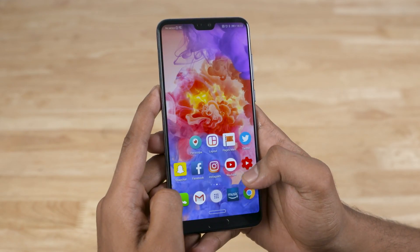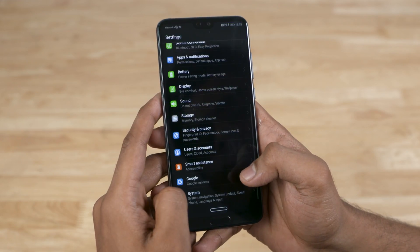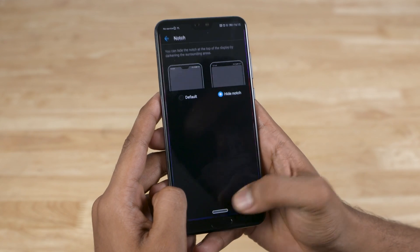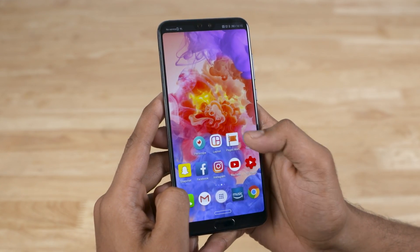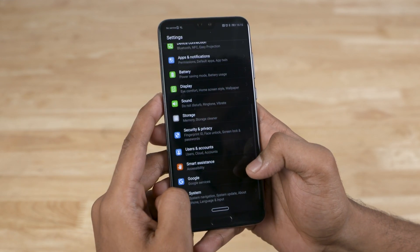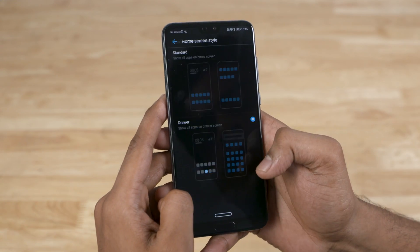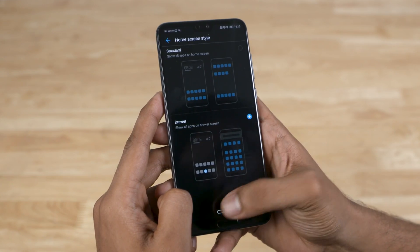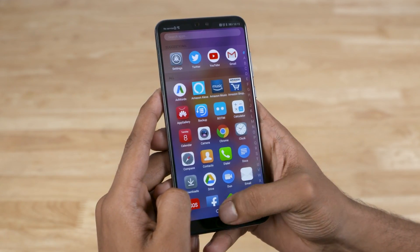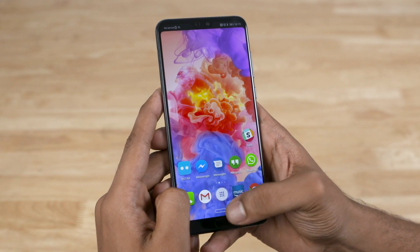Huawei has been listening to user feedback. Some people have hated the notch, so there's a way to hide it, make it functional, but still retain a kind of symmetry. A long time ago, EMUI came with no app drawer — people didn't really like it, and Huawei added an option to get one. But here's the catch: to access the app drawer, you need to tap an icon instead of swipe. It's a minor quirk, and it's easily fixed by switching to something like Nova Launcher, but it is a quirk nonetheless.